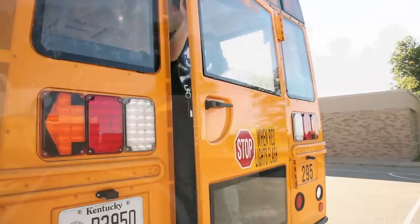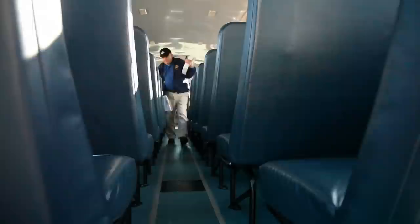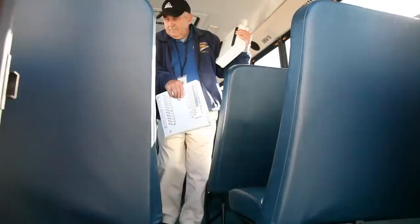In a back door evacuation, student helpers will open the back door and exit the bus to help all the other students out. The student helpers will assist all students to safely exit the bus. No one is permitted to jump out of the door. All students should go at least 100 feet from the bus. Once the students have exited, the driver will check for any students left behind and then exit with their roster and first aid kit and join all the students.